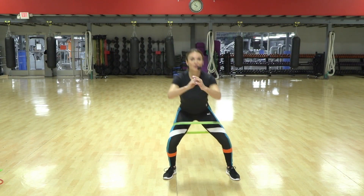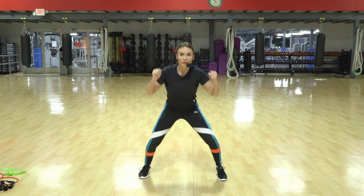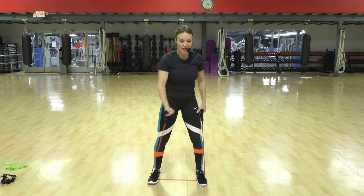Up, down, up. Again — out, two, three, four, up. Good.